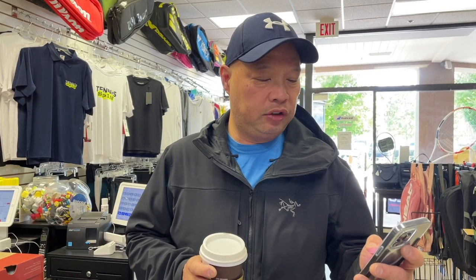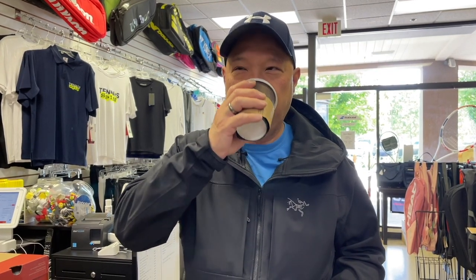Just got my hot cup of dark roast from Pete's, and sponsoring this cup is Derek. Derek says, 'Hey Tennis Spin, thanks for answering my question with the videos. Enjoy the brew.' Thanks Derek, I appreciate you. This is nice and piping hot, just the way I like it. If you want to support my dark roast morning habit, it's buymeacoffee.com forward slash Tennis Spin. Thank you in advance — I greatly appreciate it.